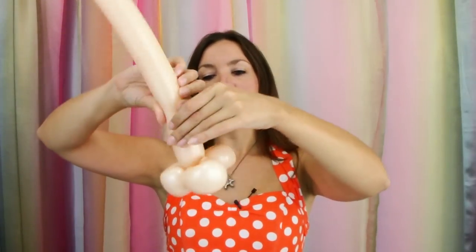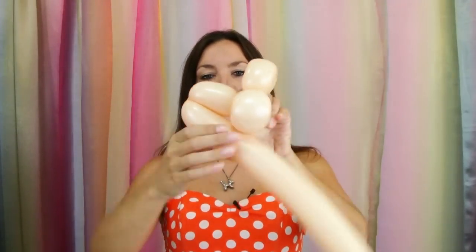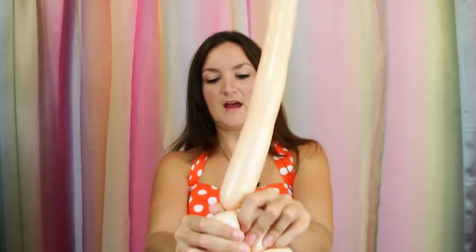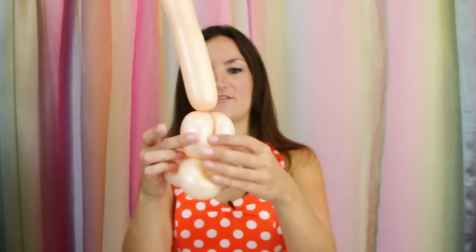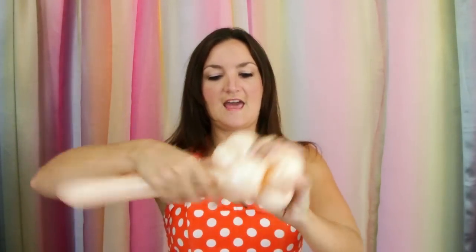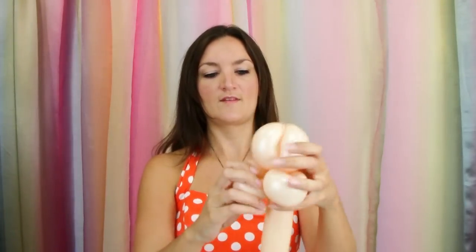Now we're going to do four bubbles for the head of our puppy dog. Try to keep these pretty short so we've got enough balloon left to do the rest of the dog. Go ahead and make your first twist, fold your balloon down, twist it into his head, bring it up squeezing your balloon out, and do the three-bubble roll-through like a bird body. Roll that on through, then bring the rest of your balloon back down and twist that into the base of the head. The rest of the balloon hanging down is going to make the chest and tail of our puppy dog.